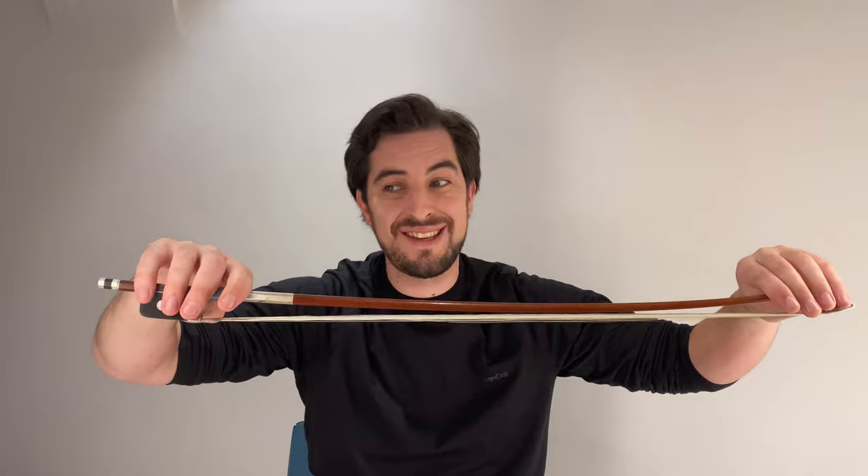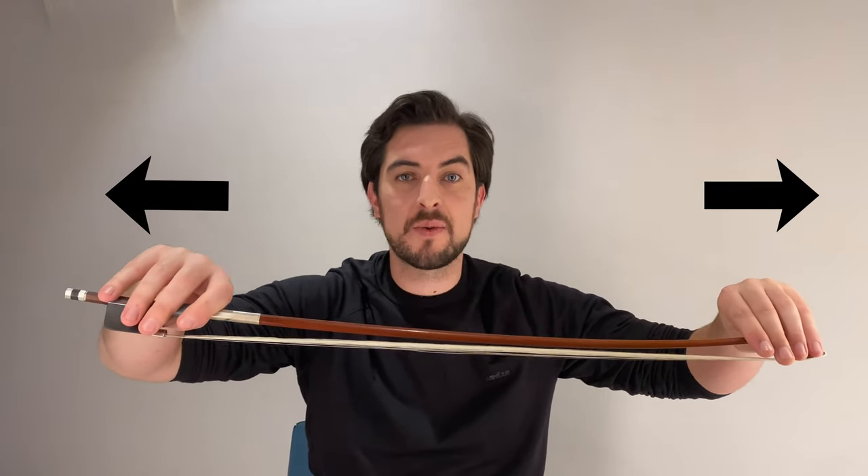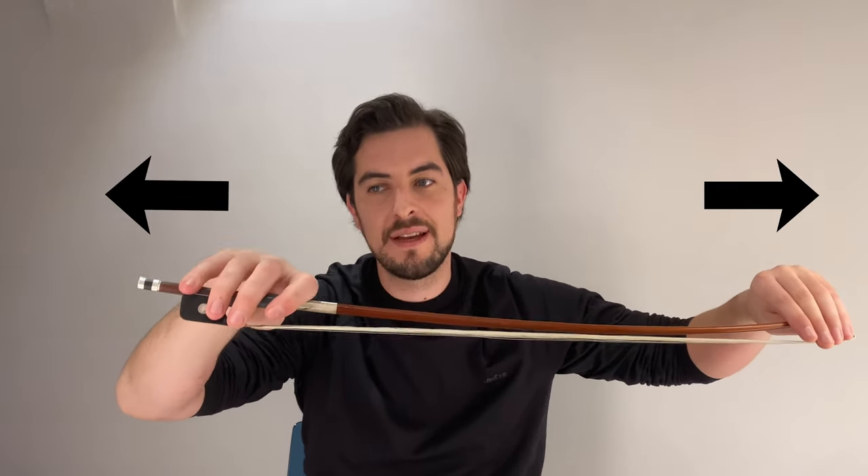Now after we pushed, we want to pull — so we go that way — and you see that the pinky goes like that. This happens when we are at the frog. You see this movement? This is important.